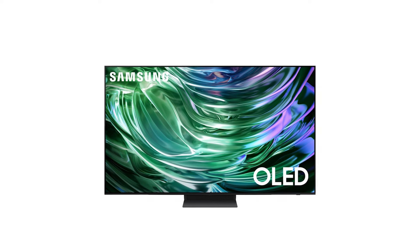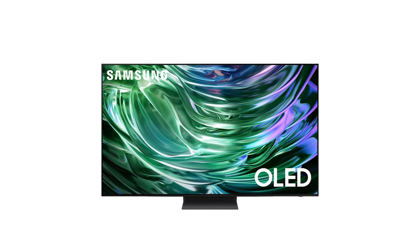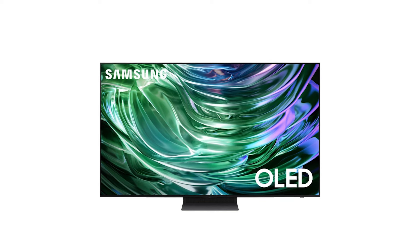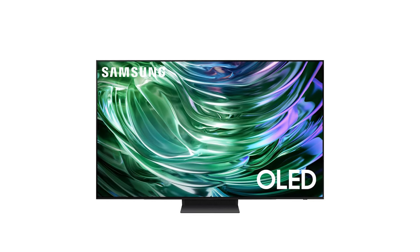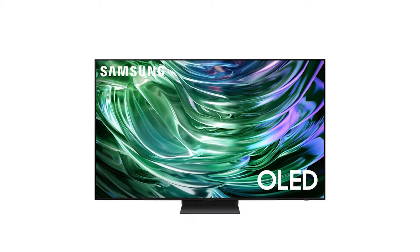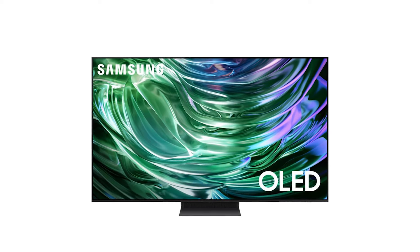Motion is handled incredibly well, with its 144Hz refresh rate making the S90D perfect for fast-paced content like sports or action movies. Samsung has also equipped the TV with motion-accelerator technology, which eliminates lag and ensures smooth movement.